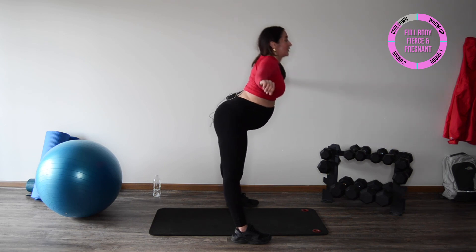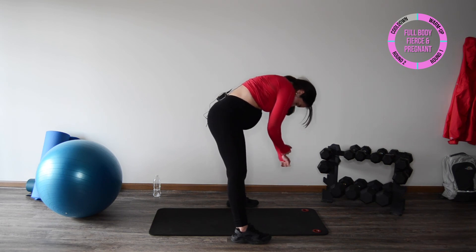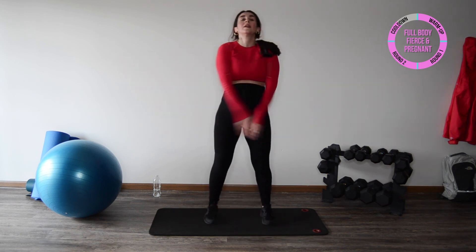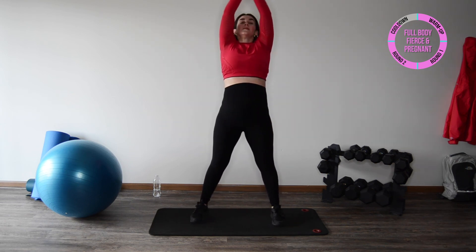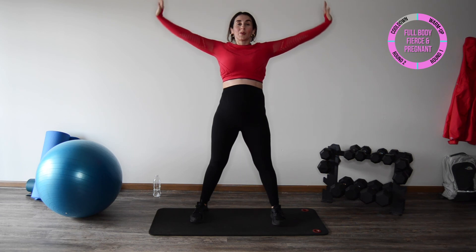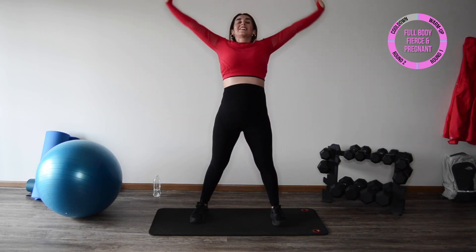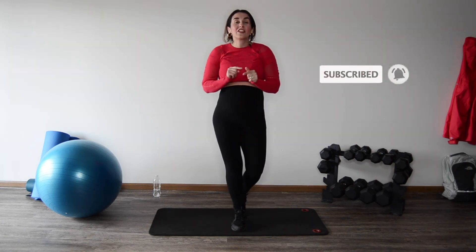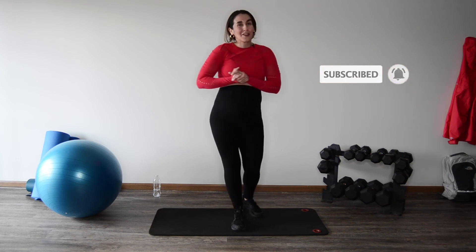Thank you for working out with me — I hope this was beneficial! Nice and slow, roll it up. Take a deep breath with me — inhale, exhale, push those palms away. Again — inhale, deep breath, exhale. One more ladies — inhale and exhale. I'm so glad you did this workout with us. You fit mamas are amazing and awesome! Thank you for subscribing to our YouTube channel — check out our other workouts and follow us on Instagram at Hey Fit Mom. We're here for you, until next time!